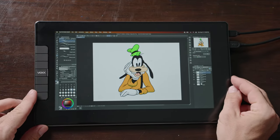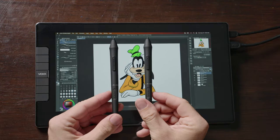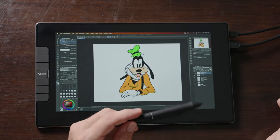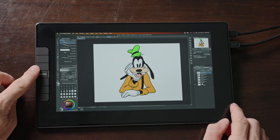To connect this to your computer, you will need the provided HDMI to micro HDMI cable. The positive things about this display: it comes with two pens, and none of the other displays come with two pens. It's also very thin and light, and it has those six programmable shortcut buttons.